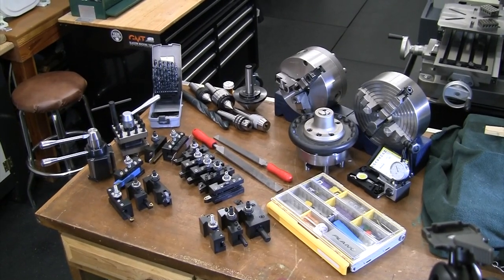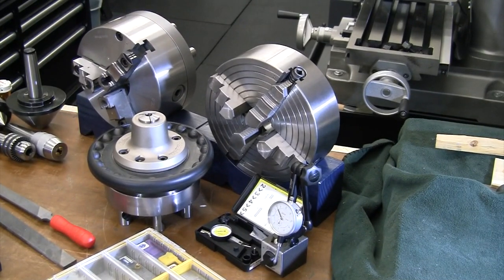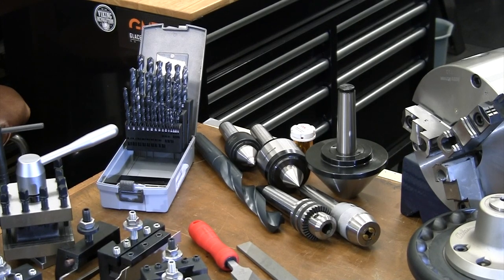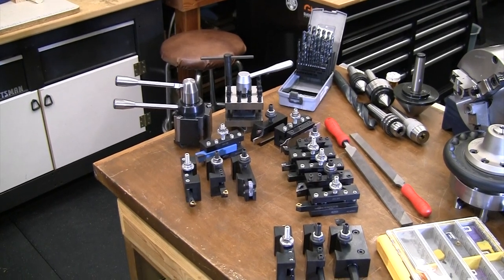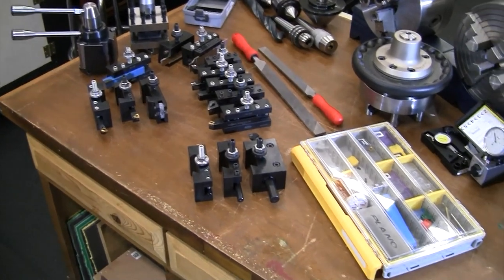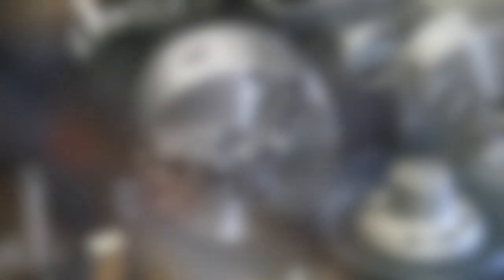Let's go ahead and start talking about all the different lathe tooling laid out on the bench. We'll break it down by the three sections: work holding starting at the headstock, then tailstock tooling, and finally cutting tools — tool holders, quick change tool holders, inserts, etc.